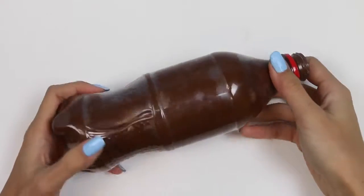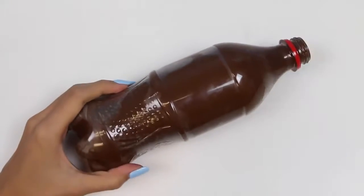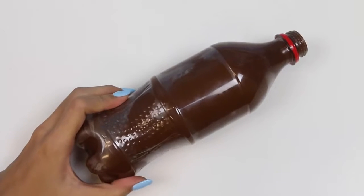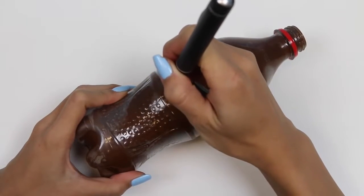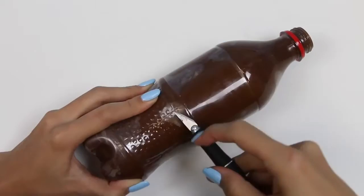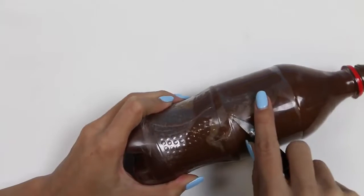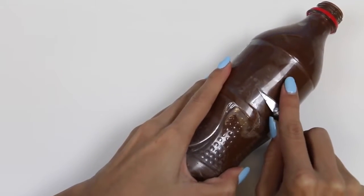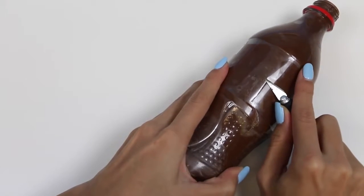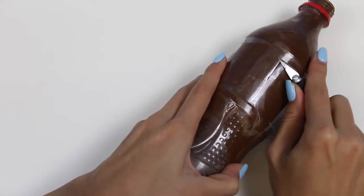Now here comes the hard part — we need to carefully cut open this bottle with a knife. I'll first make an incision down here by the middle and work my way up and around the bottle. This part is pretty tough, so you may want to ask an adult for help. Don't want any of my awesome fans getting hurt! I'm trying my best not to damage the chocolate — this is pretty nerve-wracking.